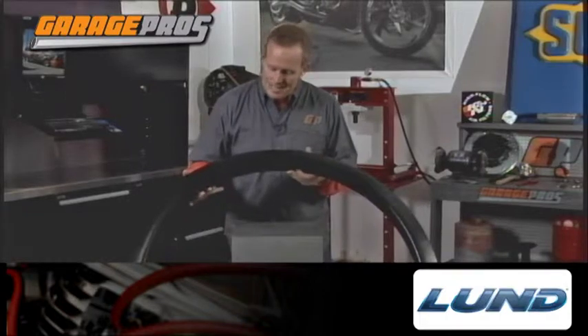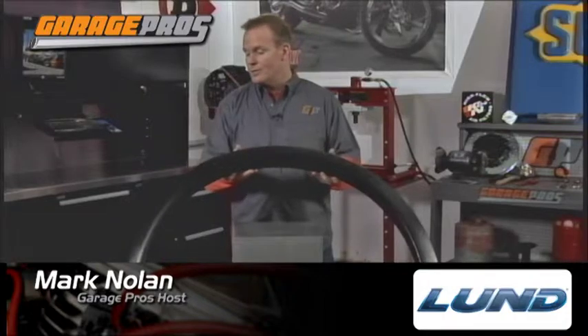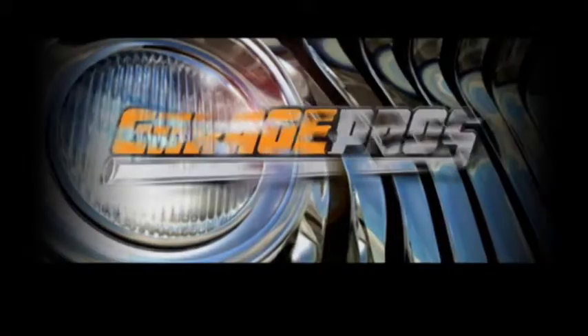The Lund SX Sport Style Fender Flare — this is the textured version. It's going to give you a great look for your truck or your SUV. Thanks for joining us for another edition of Garage Pros. I'm Mark Nolan.